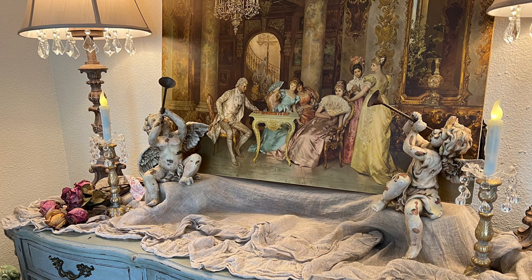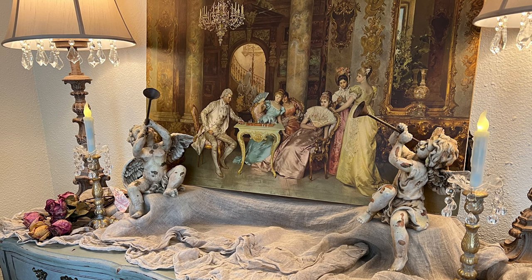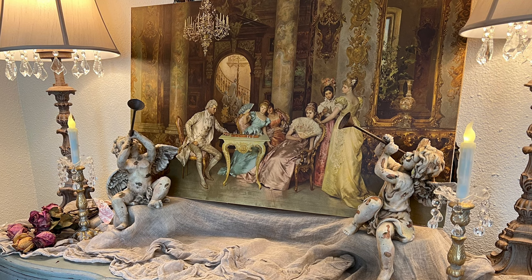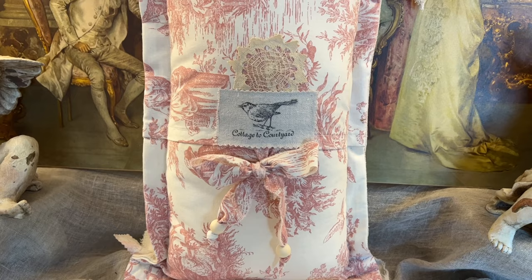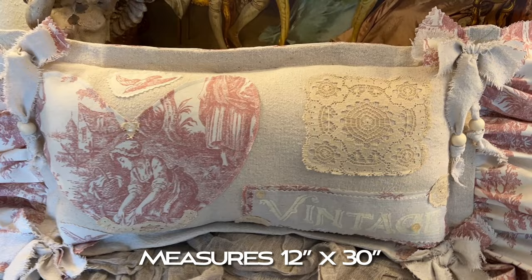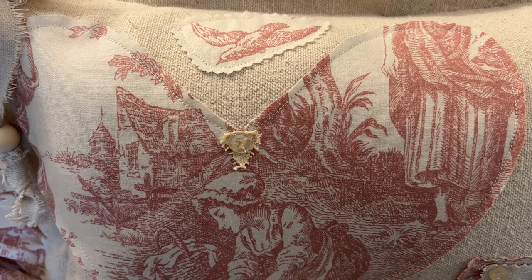Friends, I've pretty much cleared the top of the buffet because now I have some fun things I want to show you that I made this week with Valentine's Day in mind — but they can certainly be used year-round for a romantic touch anywhere. First is this sweet vintage-at-heart lumbar pillow done in soft pink and cream toile with bits of antique lace, bows, beads, and ruffles. It's available if you're interested — just leave me a comment below and we'll go from there.